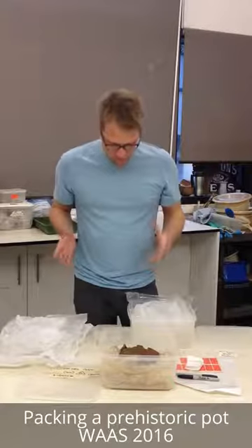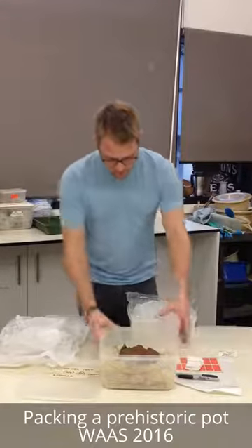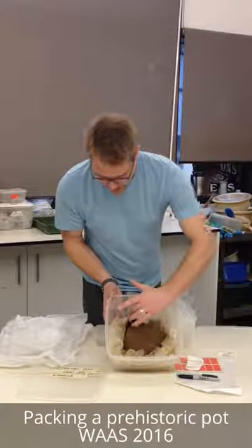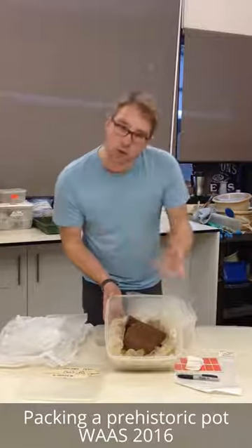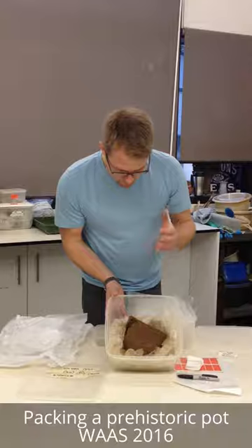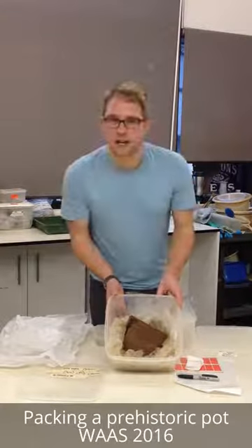Now my next challenge is going to be lifting this pot in the soil block it's in. As you can see if I just tilt it up to have a look — the pot is pretty well complete, although there are a few other bits of beaker scattered elsewhere within the feature. But you can see this large shard on the back has come away. The pot's been crushed by the weight of soil on top of it over the last more than 4,000 years. So I've got to lift this without doing any more damage.